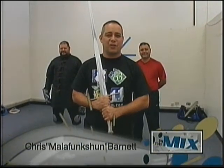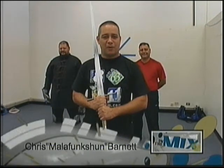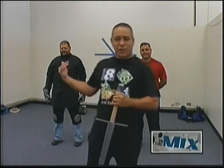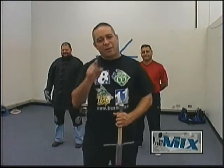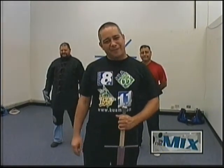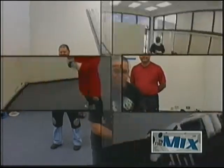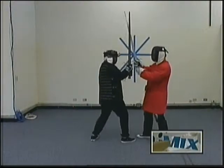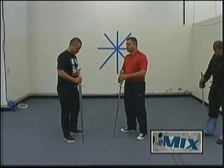Malafunction here and we are going to find out a little bit more about sword fighting. We're going to get to the point with Anthony and Richard from Arma Guam right here on the iLife with me, Malafunction.